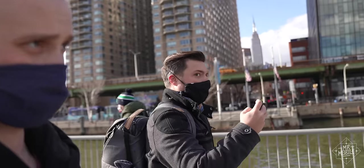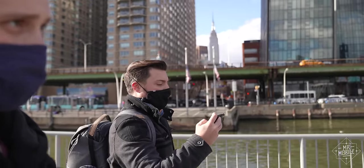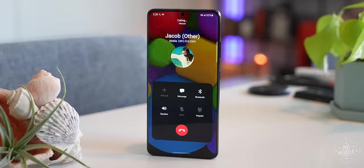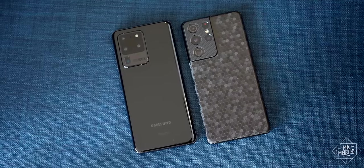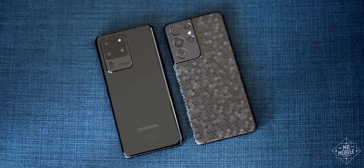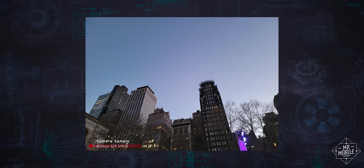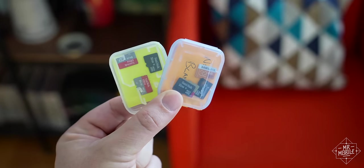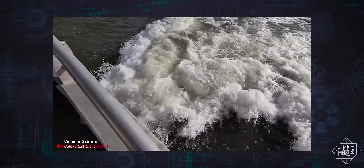I've never been happier to say that we've entered a new year, and like clockwork, Samsung is here with a new phone to help launch it. While the Galaxy S21 Ultra might feature a familiar face, it packs new features that will send some over the moon, and it brings sacrifices that will leave others foaming at the mouth.